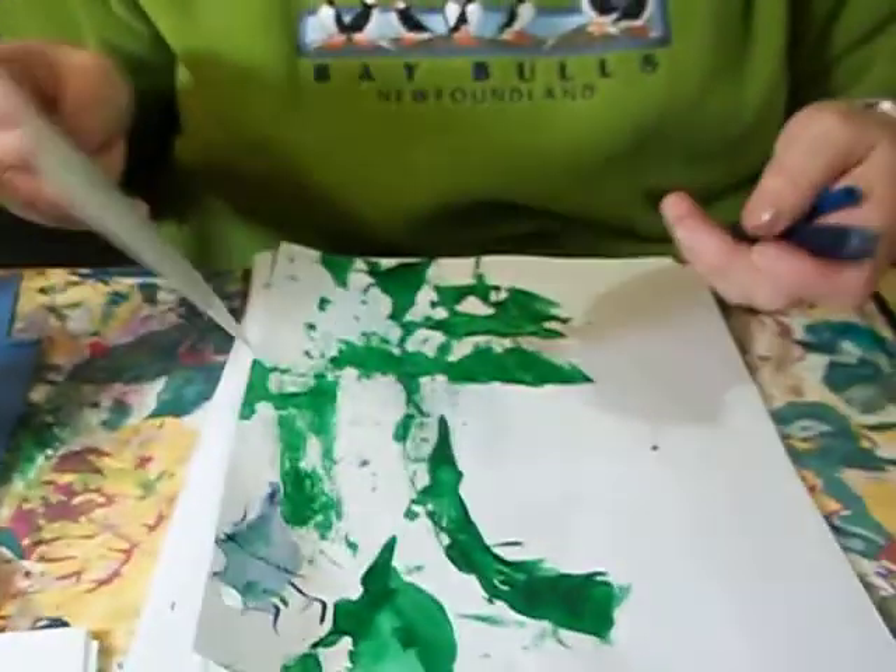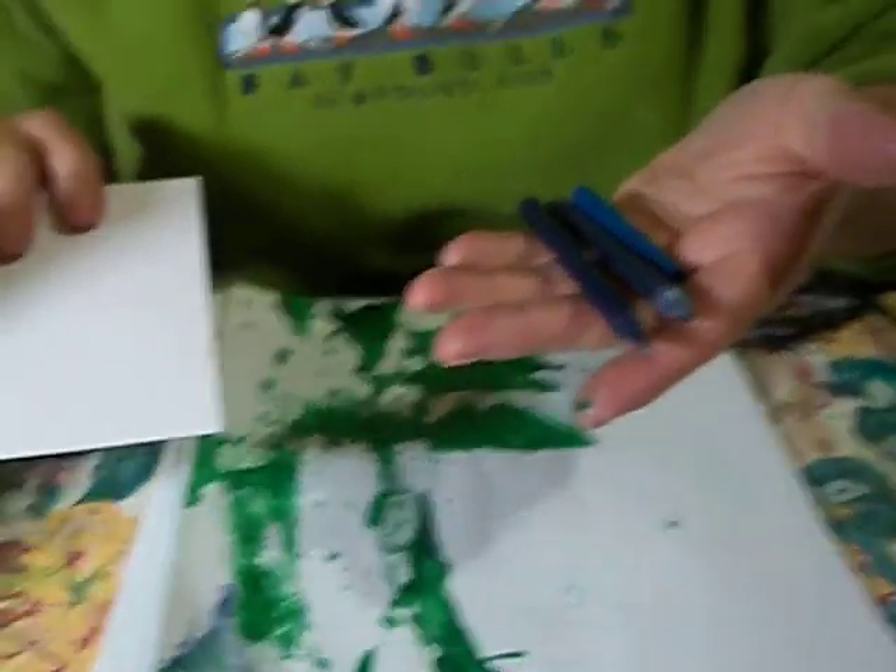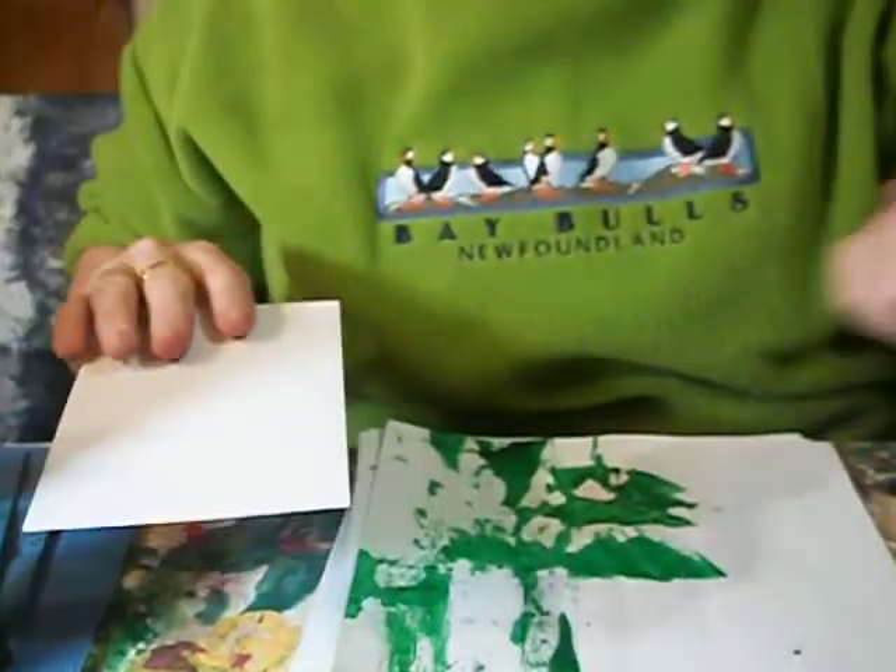Now that I've finished playing with that, I'm going to show you some other things. I'm going to use a fresh piece of paper, and this time I'm going to do three different colors of blue.